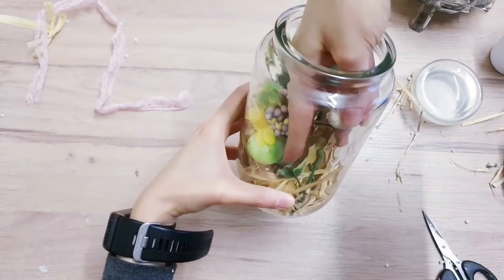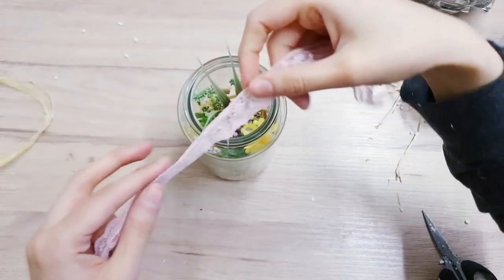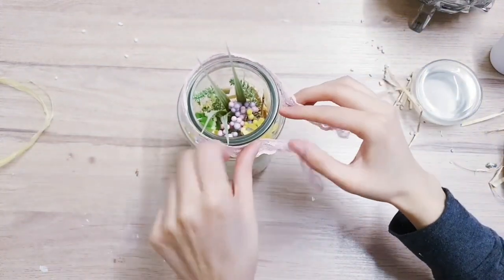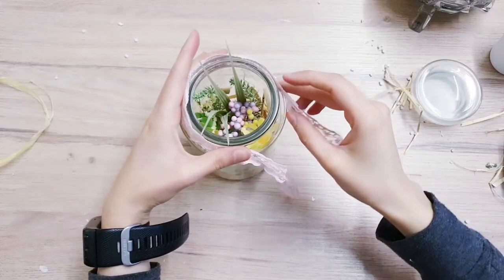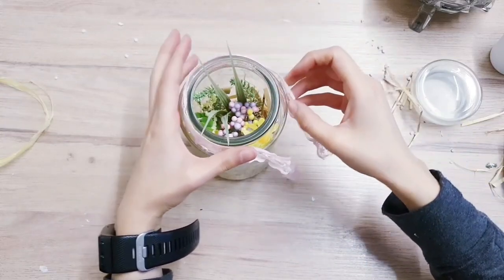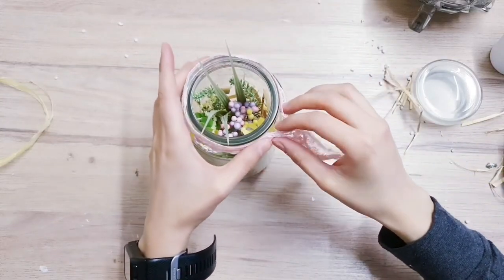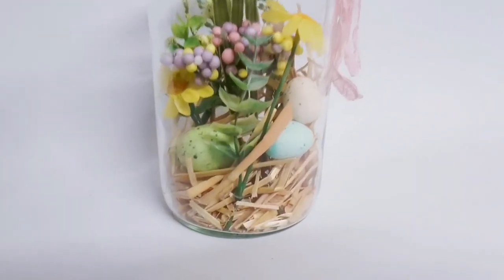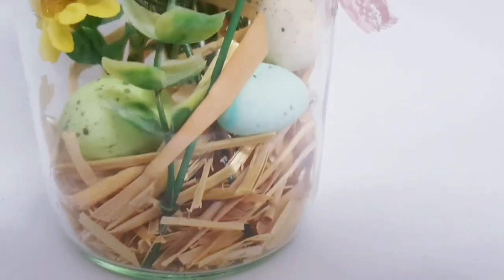I'm taking my eggs and placing them on the sides so they can be seen. Then finally you can take some ribbon to decorate the neck of the jar - I'm choosing a nice pastel pink color to go with the colors I've used. Here's the final DIY for today - this one was really quick and easy to put together, but sometimes less is more and simplicity is just so beautiful.